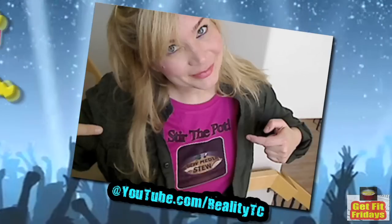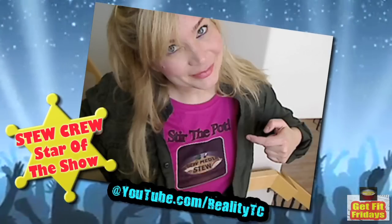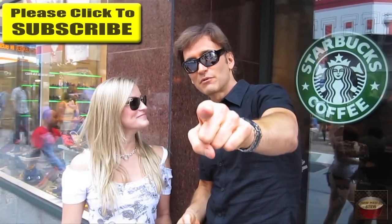Hey, what's going on? It's your man, Alpha Cat. You're watching New Media Stu with Jon Basedow getting chumped. What do you want to say to the fine folks? This is the Stu Crew that you're talking to. I love you guys, and don't forget to subscribe. Much love and respect.